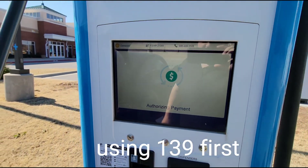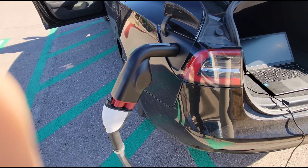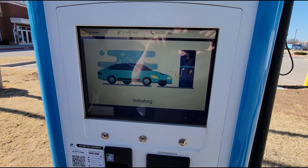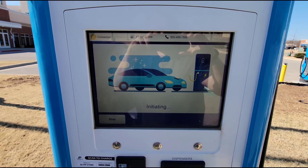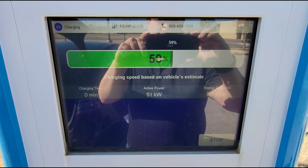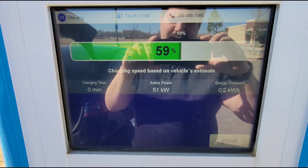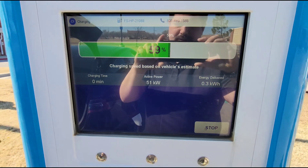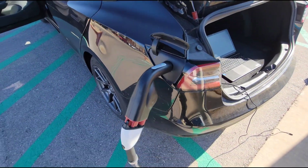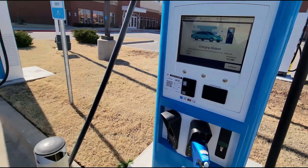Okay, so here we are authorizing the payment. There were some reports that the adapter wasn't working with the data cable not plugged in. So I don't have any data cable plugged in right now. We're just testing it just like I would if I was a normal person driving up. And there it is, it's working. Getting full power — so that's probably 125 amps. I don't have the software running, so I can't tell you. We're going to go ahead and stop that. So that worked. That was number 139. I'm going to go ahead and put number 140 on, and we're going to try number 140.